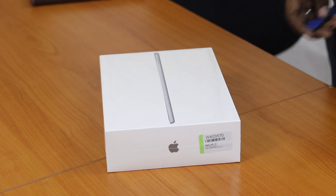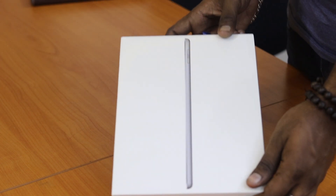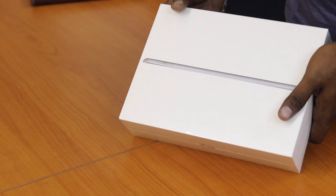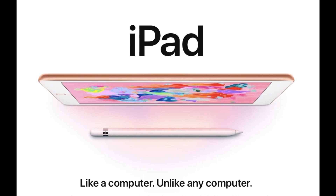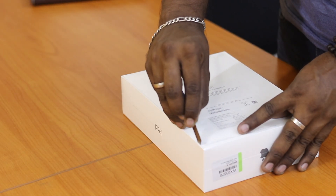Hello everyone, let's talk about this video on the 2018 model of Apple iPad. I brought it to the director of the Apple Store. This is the only iPad under 30k, and it supports Apple Pencil.